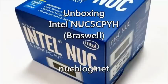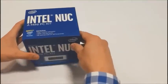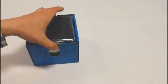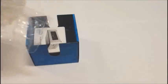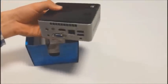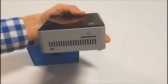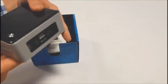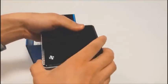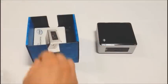This is the Intel NUC5 CPYH Braswell based mini PC kit, powered by the Intel Celeron N3050 CPU. Inside the box you will find the main unit itself, which has the familiar glossy black top. On the side of the unit you will see an SD card reader, which is a first time for a NUC. The chassis is silver color painted plastic, which is a bit disappointing since the previous models had an aluminium chassis.